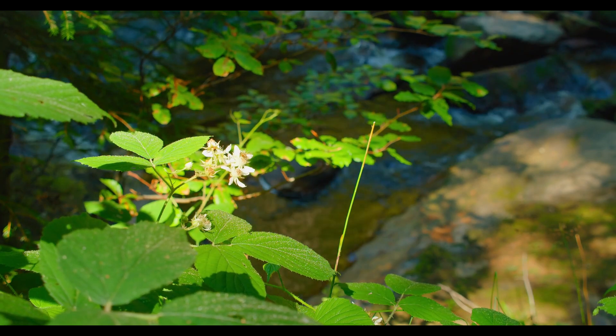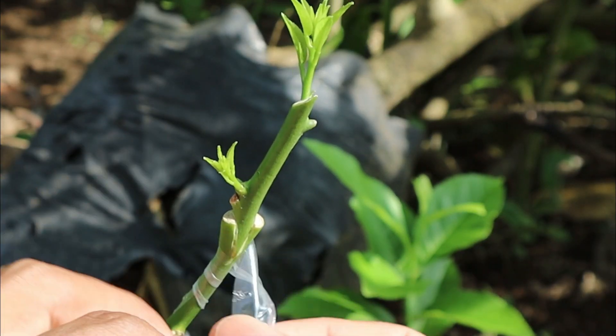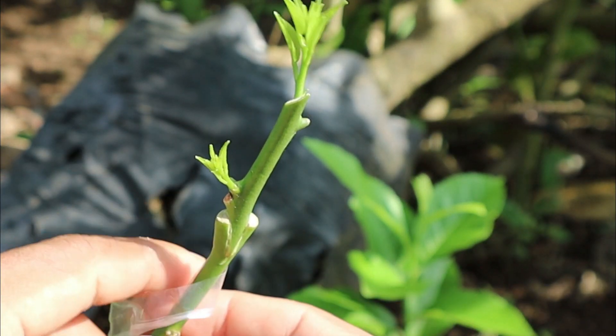Spring is the perfect time for grafting, and here's why. The sap flow is high, which promotes rapid healing and growth. Plus, the warm temperatures encourage successful graft unions.